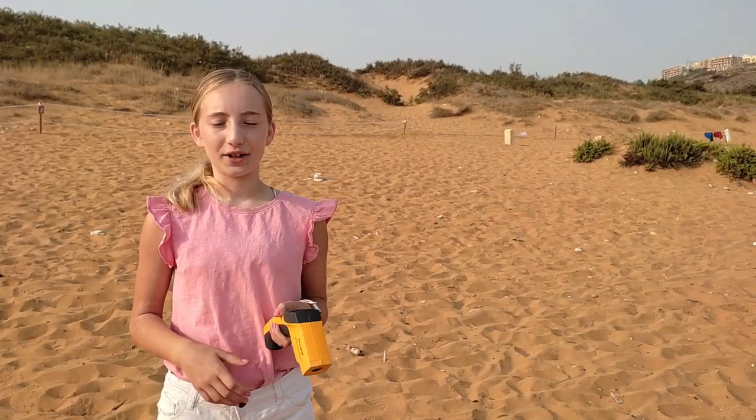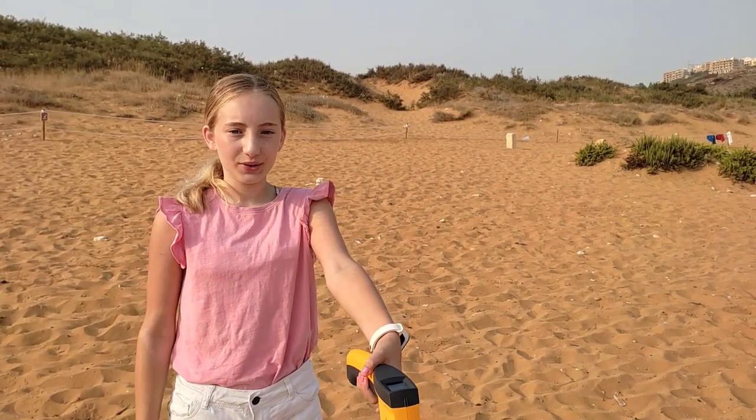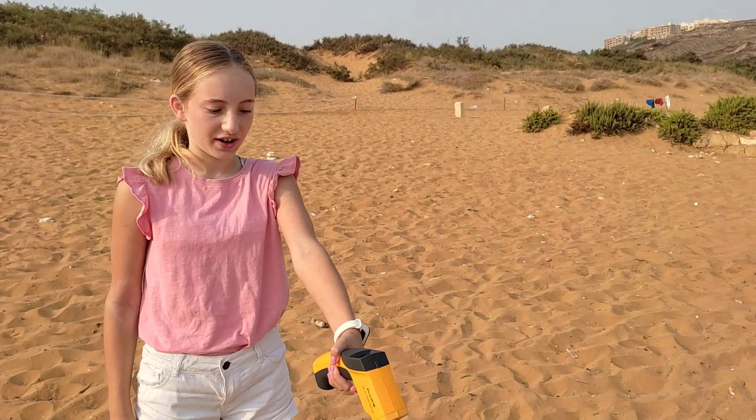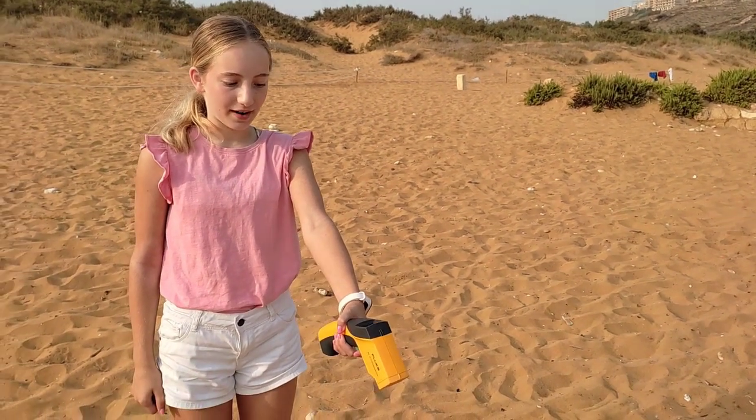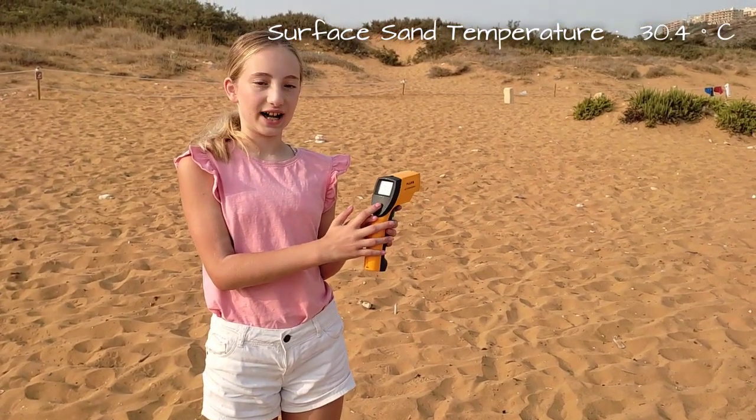To take surface sand temperature one needs an infrared thermometer. Point the thermometer towards the surface you want to take the reading, then press the button. The reading will appear on the screen — right now it is 30.4 degrees Celsius.